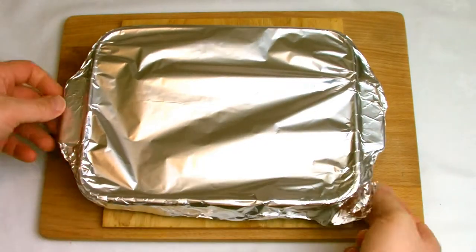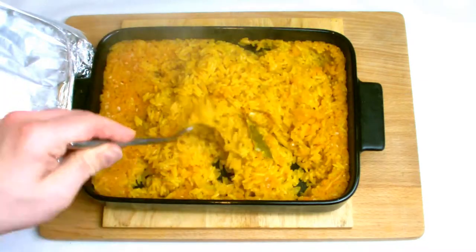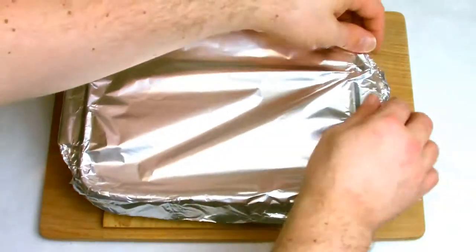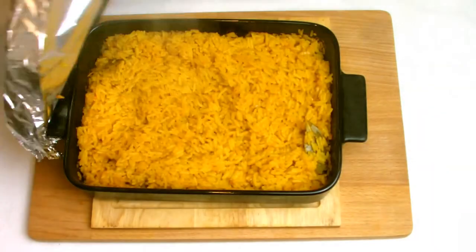After 25 minutes, remove from the oven, take the foil off the top, and give your rice a stir. You want to ensure that all the water has been absorbed by the rice. If it hasn't, as is in this case, recover and return to the oven for another 10 minutes, although the actual cooking time may vary from oven to oven.